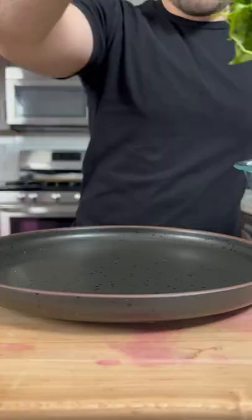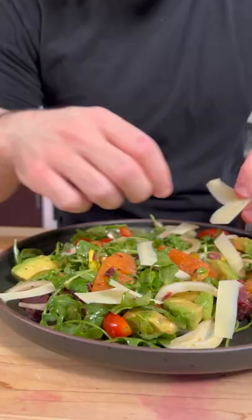Now you're ready to serve it up on a large plate. Add some shaved parmesan, about eight ounces of a salmon fillet, and garnish with a little lemon.